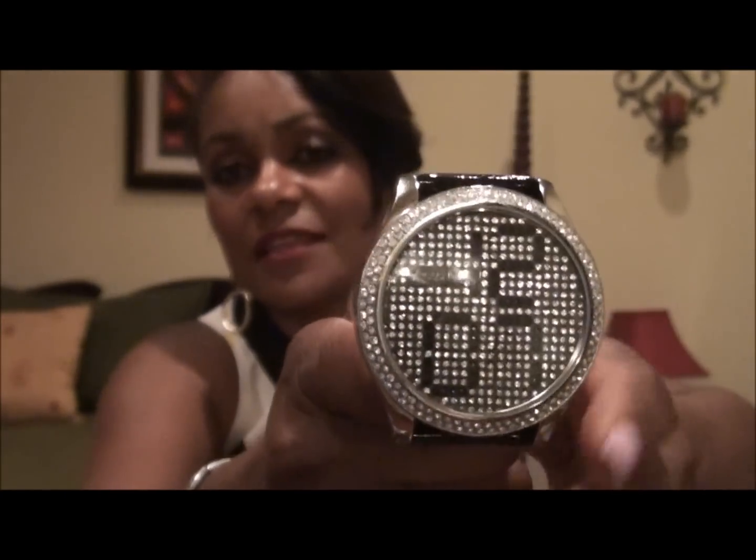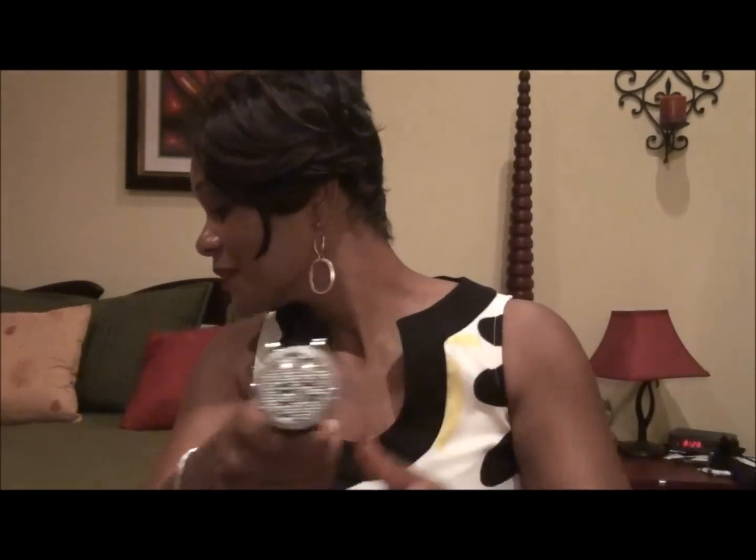I got my watch in black because black is such a classic color and it goes with everything. But I really liked the red one, so I ended up also getting it. I don't know, I just really liked it — it's really pretty.